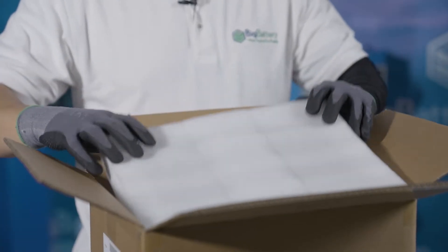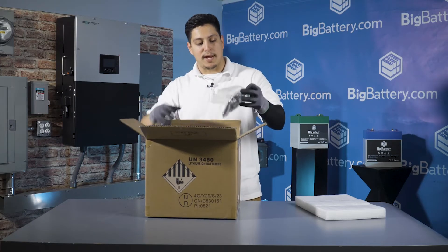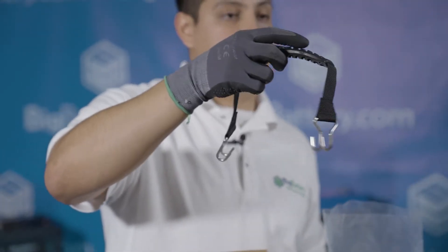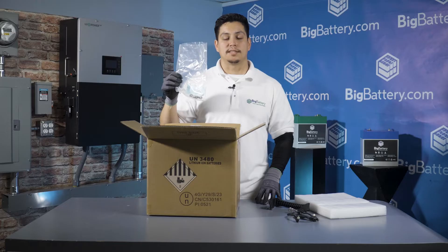The first thing you'll see is a thick layer of foam padding to protect it from damage. Then you have the battery right here in the middle, and off to the side in this little package you have one Eagle II carrying handle, parallel comm cable, communication cable, and two stainless steel nuts and screws.